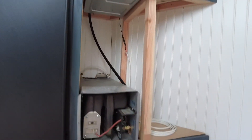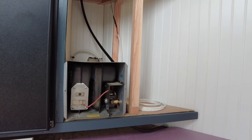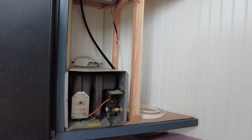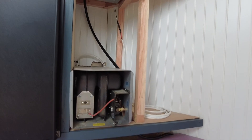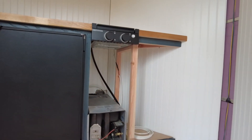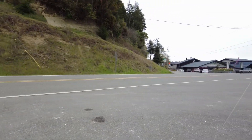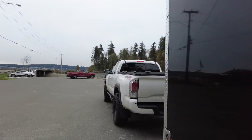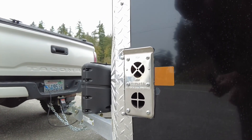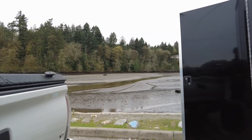I decided to put a propane heater in this one because I found a good deal on a used one for $200 — really good condition, barely used. Somebody put it in a cargo trailer and then decided not to build it out, so I scored on it. Because they're $700 — that's what I paid for the one I put in the first trailer. I just vented it towards the outside just like the first one, should work good. So there's your update.